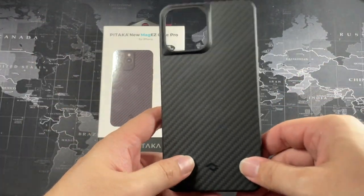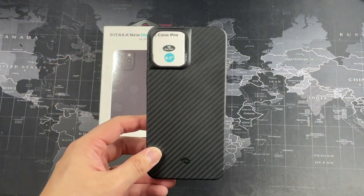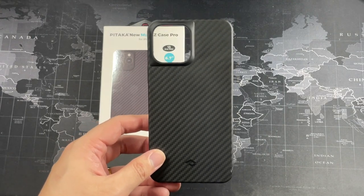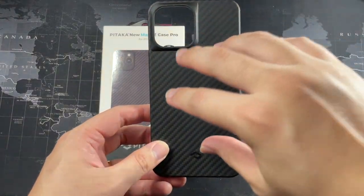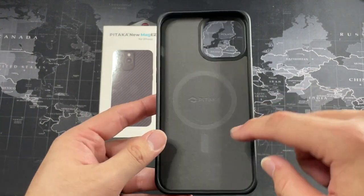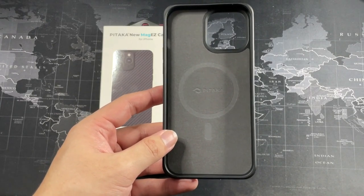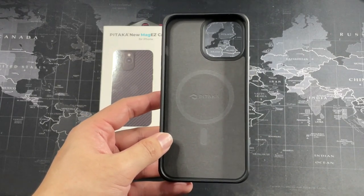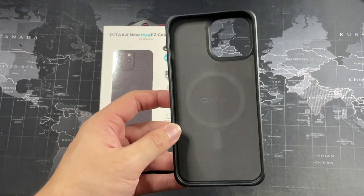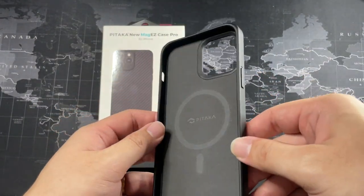Other than that, the case really is a really good case overall. Coming to the things I like, which is a whole list of them — number one is the super strong magnets on the back of this case. It comes with an alignment ring at the bottom, so when I put it on my MagSafe charger or the MagSafe car mount, it just works perfectly. There's no trouble trying to align the phone with the magnets — it just goes on straight in portrait mode. Very simple and very nice.